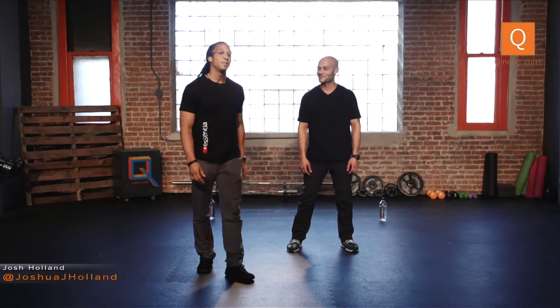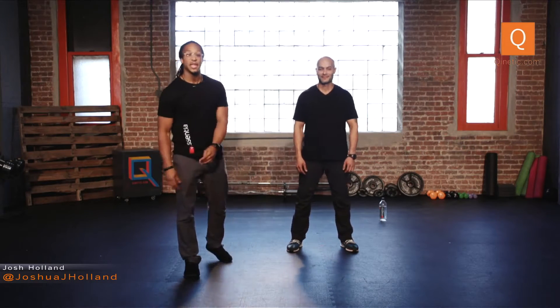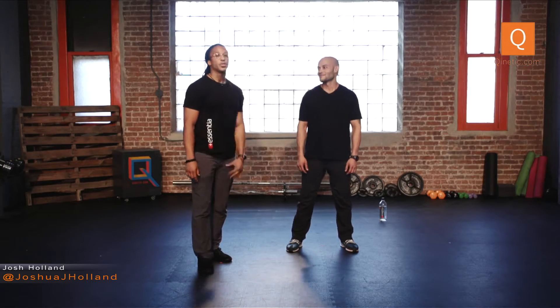My name is Josh Holland, thanks for tuning in. I'm here with my buddy Nick Salcido — we're trainers here in New York City, we work out at the Core Club. The goal for this live stream is to give you a sneak peek, exclusive content, on what I do with a few of my private clients and group classes. A few tips to start: always think about sleep and recovery so we have a healthy system to move, and remember to stay hydrated — it's very essential.